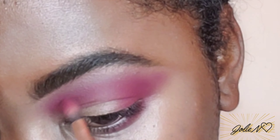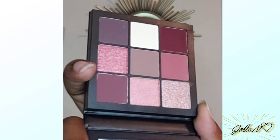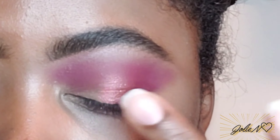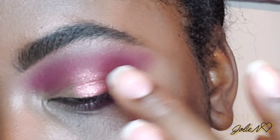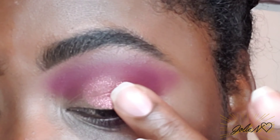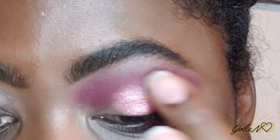Now going back with the same brush, I'm gonna go over that for more definition. Now using that glitter color — it's like a burgundy with a gold tone to it — I'm gonna use that and tap it with my finger. As you can see, it's a really nice color, I really like it.